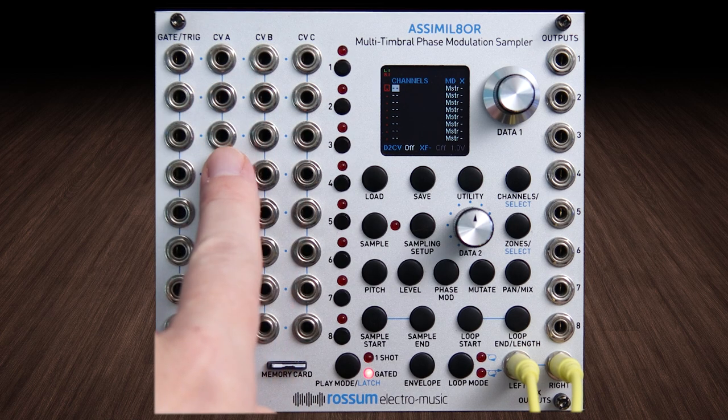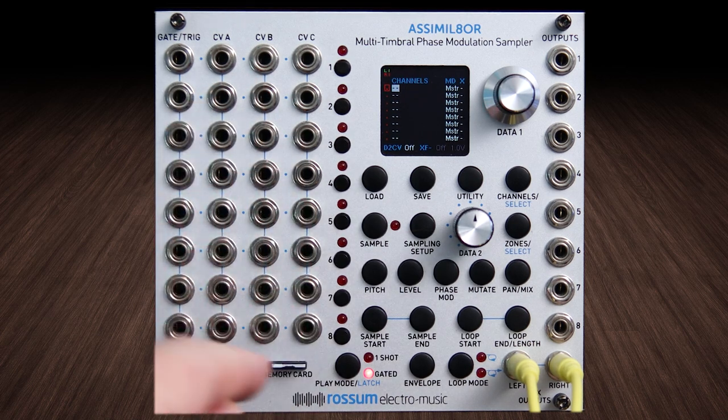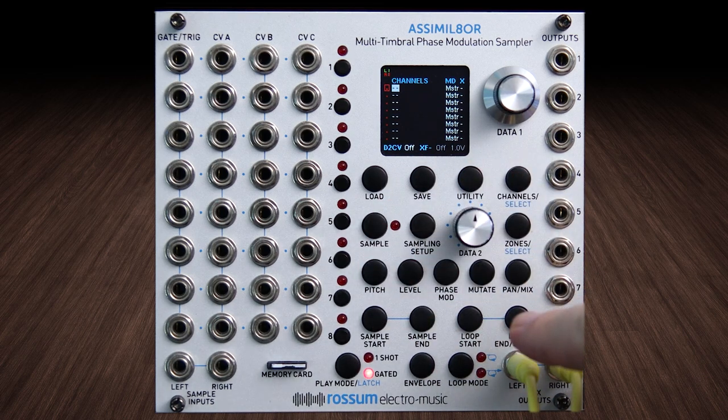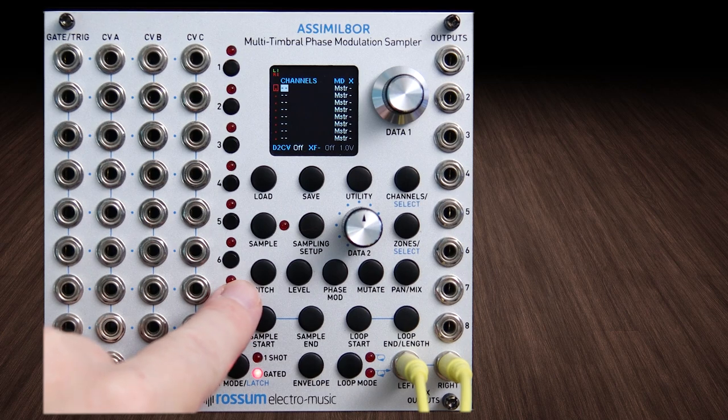Suddenly it's really simple and understandable. You can have anything going anywhere and call on it again in another place, or send another type of modulation there and assign that really simply. There's no menu diving — every single menu item is available on these buttons, and every button has a clear and singular duty.